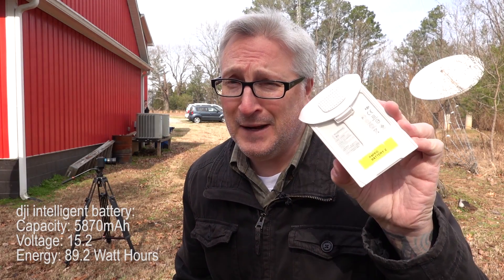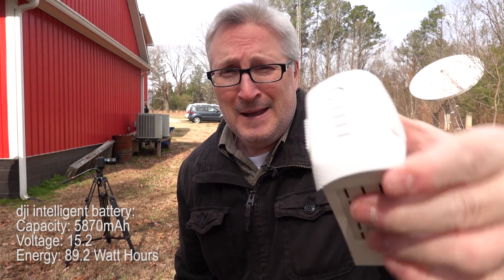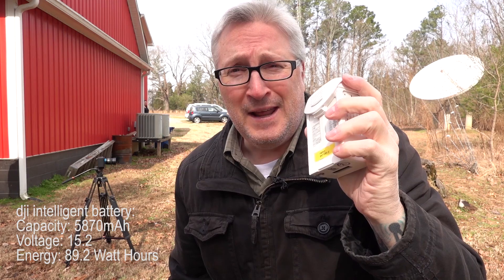Hi there, I am going to shoot a battery for you. It's very energetic, it's fully charged. This is a Phantom 4 Pro battery and this was actually in a crash that I had recently.